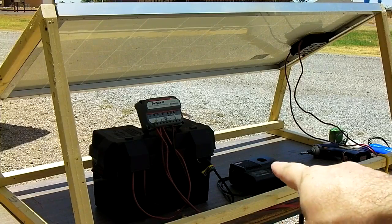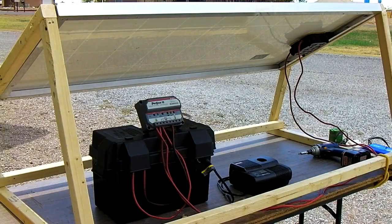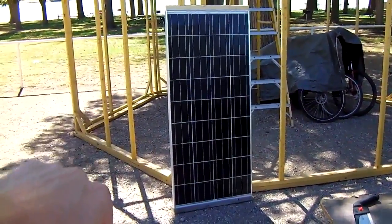They have a new version of the Ryobi charger that's green and black, sold at Home Depot. Let's take a look at how we're going to put all this stuff together. We're going to make a cradle for this thing so we can set it on the ground and attach a battery pack to it.